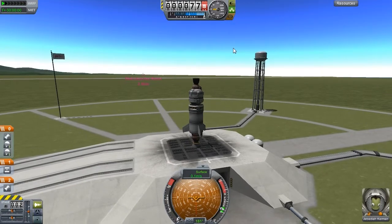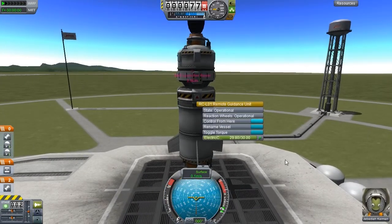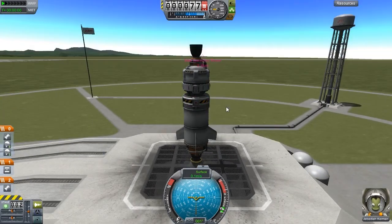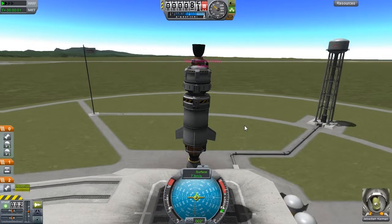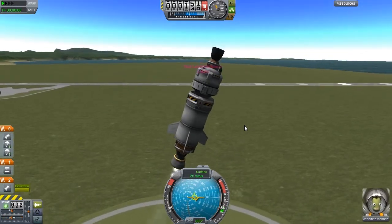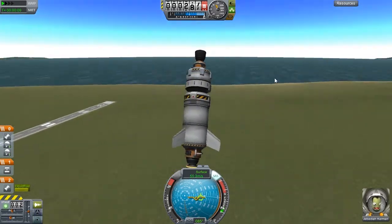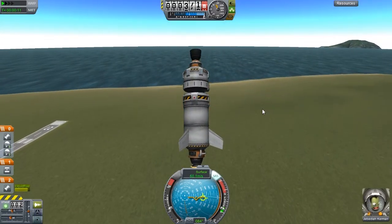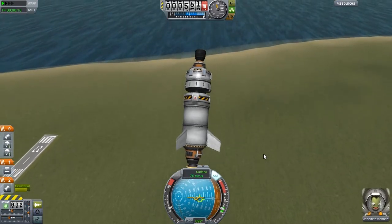It knew it was up to something odd and crashed right away. First things first, let's control from here because this one's upside down. Let's go for a wobble. I want to head towards the water - you heard me right - heading that way with a strange engine on top. We're not particularly looking for height, I just want to get it over there.